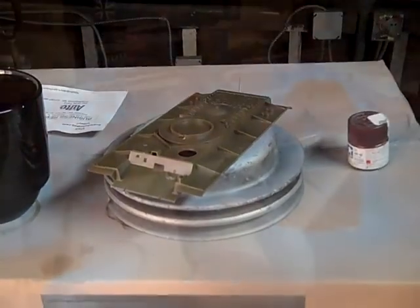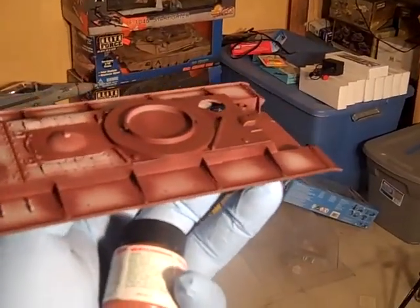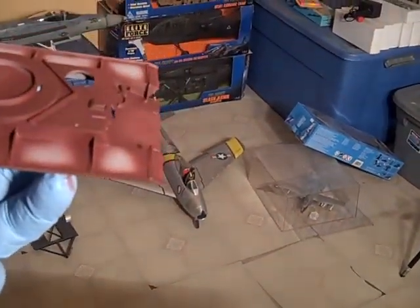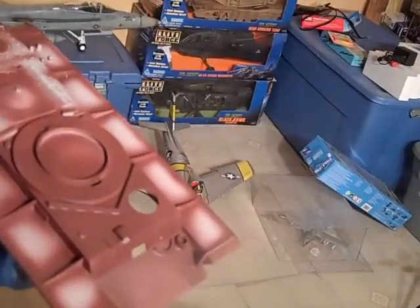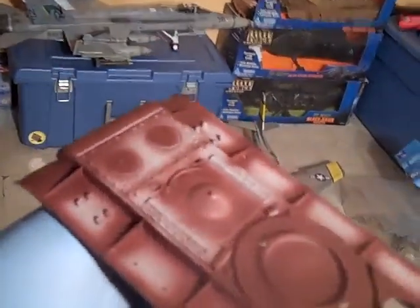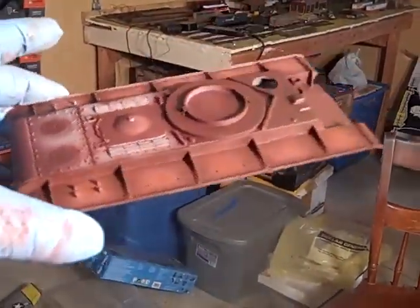Alright guys, happy Sunday. Here goes the hard red from Tamiya. And now I'm gonna use the Life Colors — I'm gonna use 906. Here it is fellas.